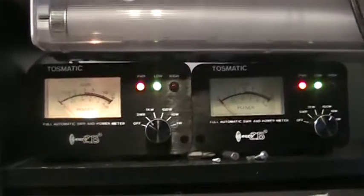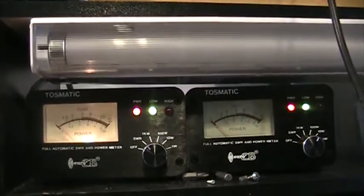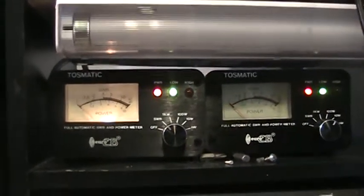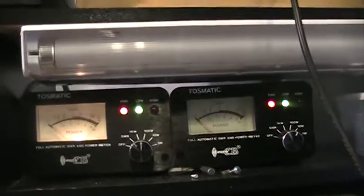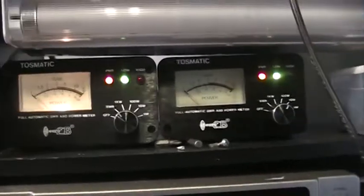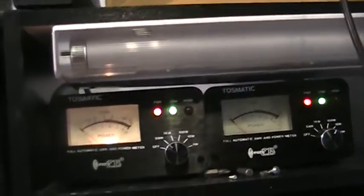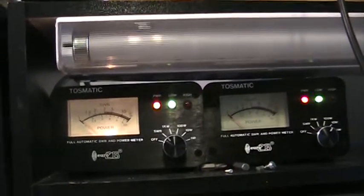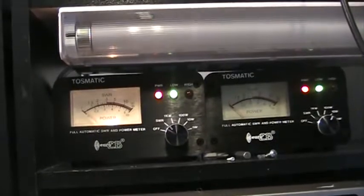That goes up to two watt meters. One is set to SWR, which is also an automatic SWR computing watt meter, so I don't have to calibrate and set it — waste too much time. The other one I just use to measure the watts. If I'm going to use this to drive an amplifier, it makes it very easy to see how many watts are going into the amplifier and what's the input SWR — and set that. That's very important.